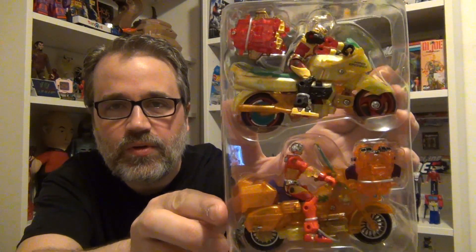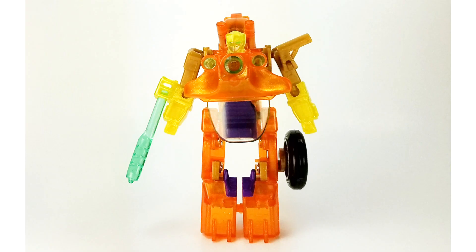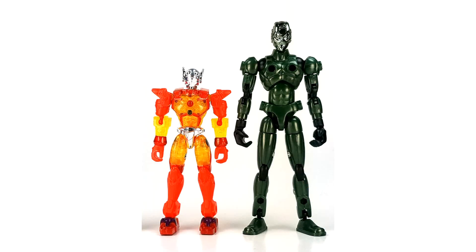Oh, wow. These are interesting because they're actually like a metallic clear color, which is fairly cool. And they do come with their riders. These are Microman figures from that era. They're actually a little bit shorter than what you see on some other Microman figures.